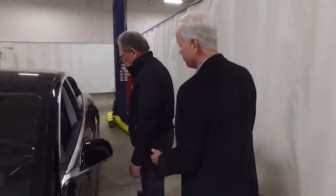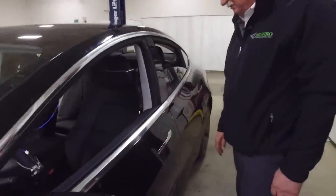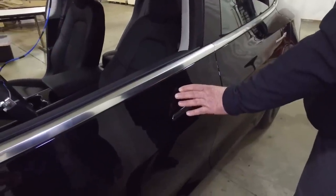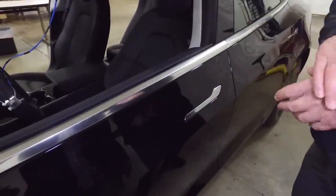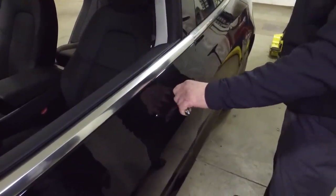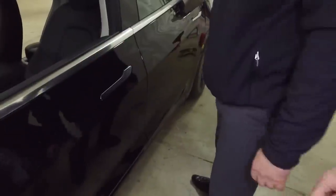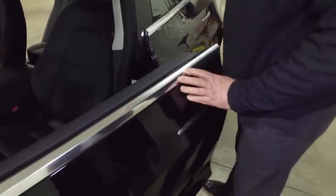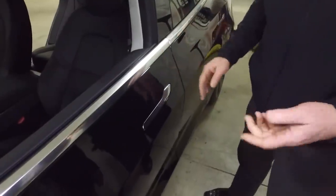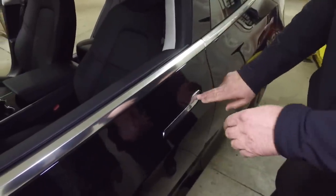Further down the car, starting with the door handles — supposedly this is a one-handed operation, but for Sandy, who once broke his wrist in an ATV accident, it's near impossible. It ends up being a two-hand operation, and anything that requires two hands to open a door is unacceptable.